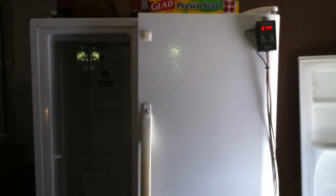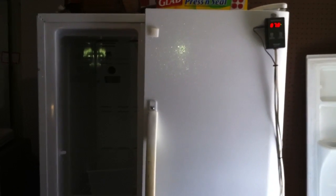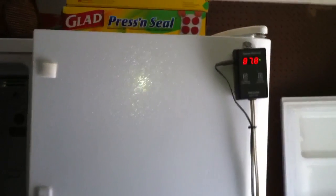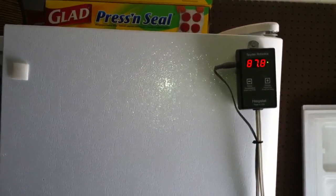Hey, what's up guys — just want to shoot a quick video of our incubator that we converted a side-by-side refrigerator into. Here's our Herpstat Spider Robotics thermostat. A little storage for now; when we need the space we can convert over.